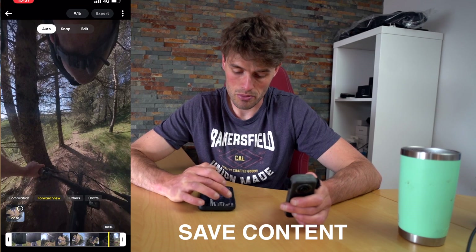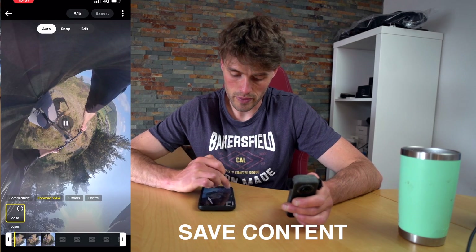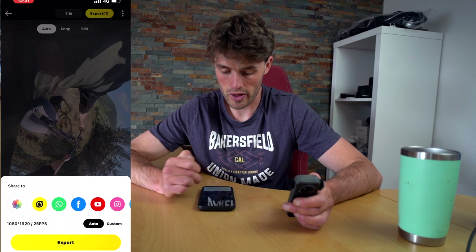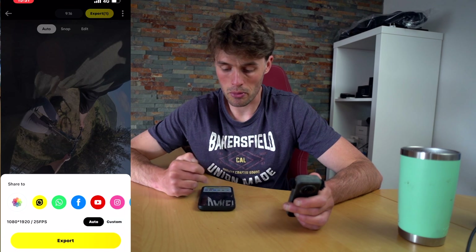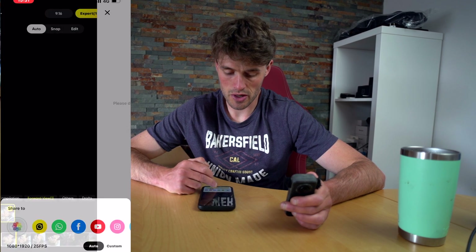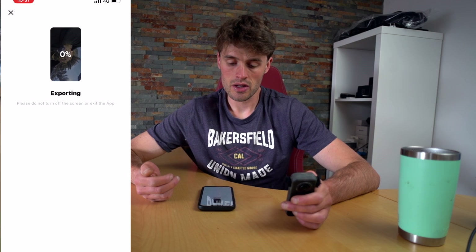To save it to your phone you will simply select the file, click export, and then click save to your phone album and then click export. I would probably just go auto for now. I will do another video on export settings in the future, and then it will export to your phone.